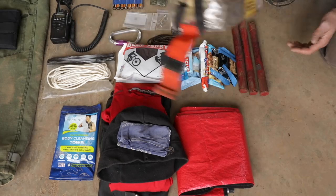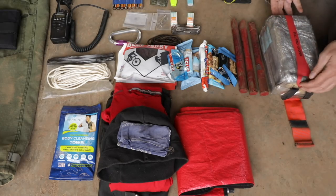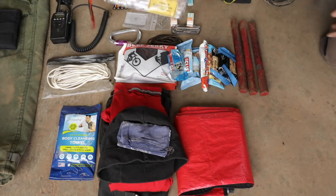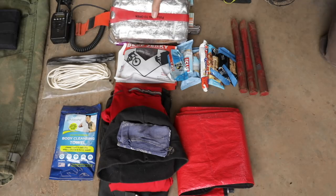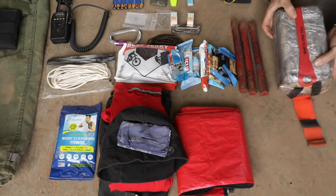You talk to guys like Mystery Ranch that design wildland firefighting packs, and they say the challenge is to design around these things. Some people have a different idea. The Australians, for example — I've heard that they don't use them, and they believe that if a guy thinks he has one of these, it gives him a false sense of security and he's going to stop running, get overrun, and is more likely to get burned up with one of these. And I'd have to go with that mindset.